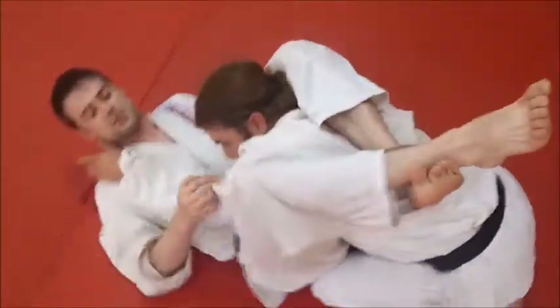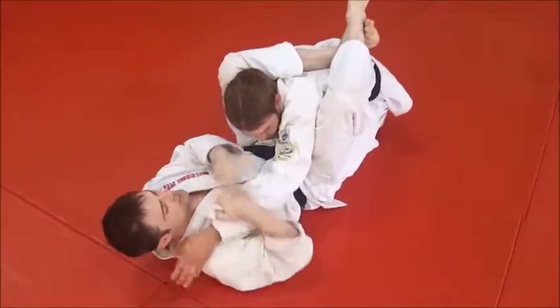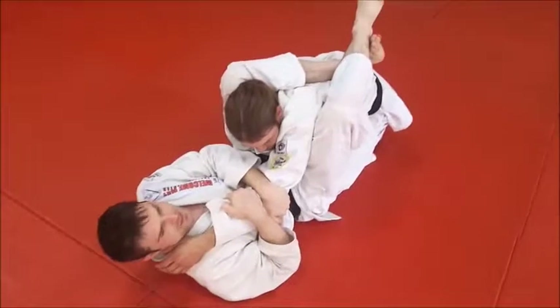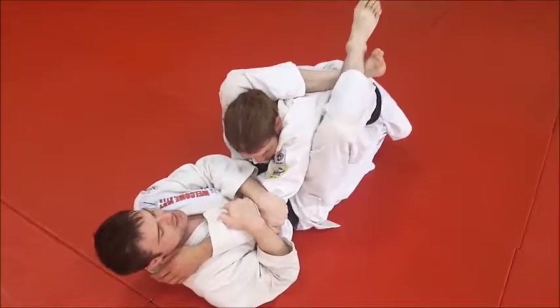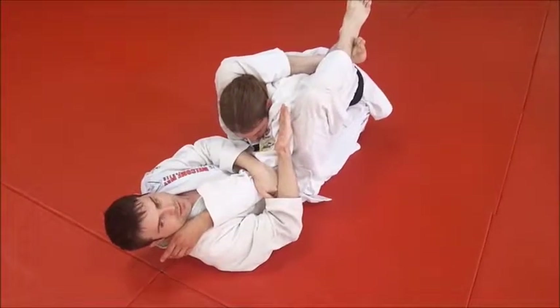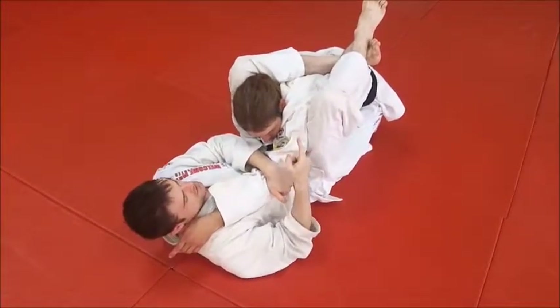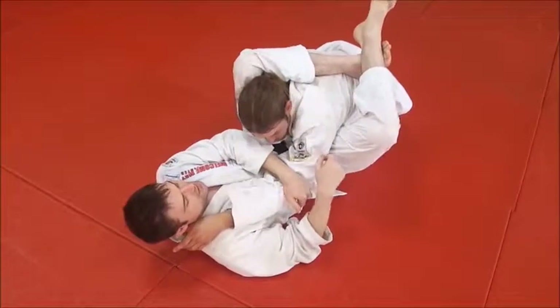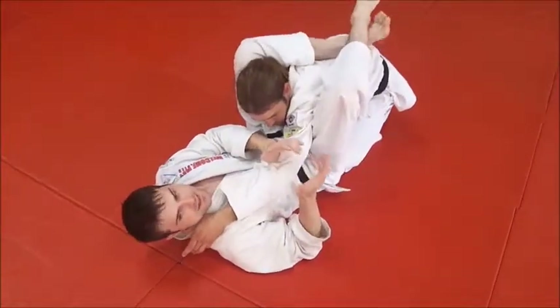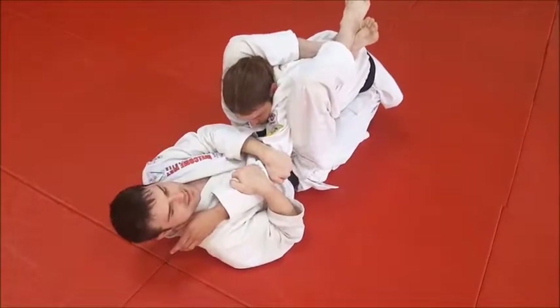The next thing is to grab a hold of the arm. We're not going to worry about pushing it over or pulling it. Just grab a hold of it so he doesn't move it and you've got something to hold on to. Squeeze your knees together so you lock in the shoulder. That starts a bit of a choke, but it's not going to end it. Don't start way out here and try to apply it — grab the arm, squeeze the knees together.